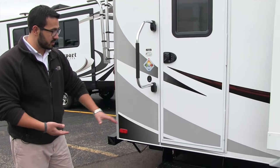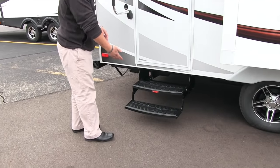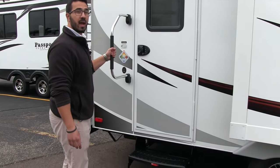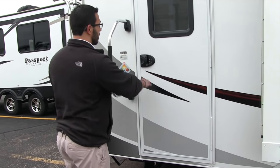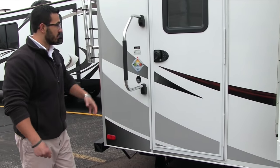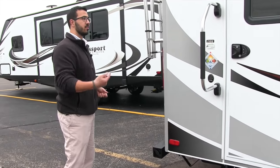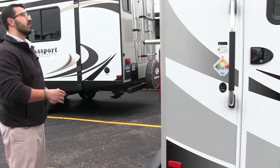Getting into the coach is very simple. You have two steps, and you can see it's nice and low — so if you have bad knees, not a problem to get in here. You have a grab handle as well to aid you getting in. Keyless entry makes it really easy to get into the coach — if you forget your keys, you can type in the keypad. Not a problem.